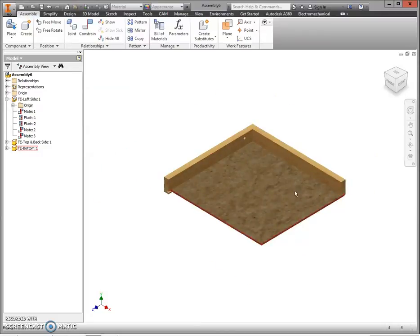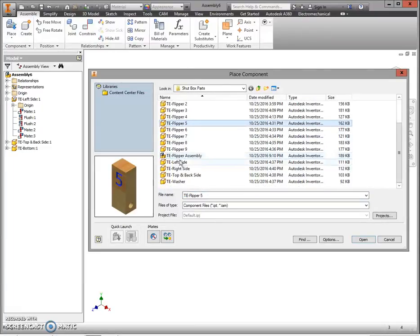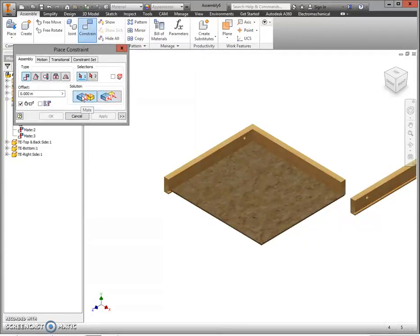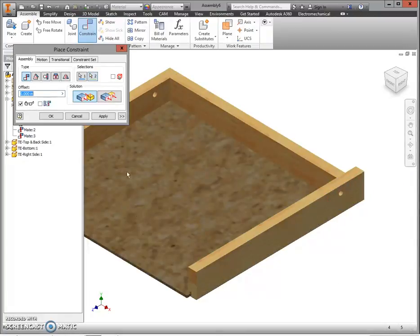Zoom out a little — two more sides to add. Click Place, go to your H drive, select the right side, and click Open. Place your right side up near the top, then press Escape to let go of the part. Click Constrain — this will be a mate and two flushes. First, mate the skinny end of the top to the right side so it flips around with the groove toward the bottom. Click Apply.